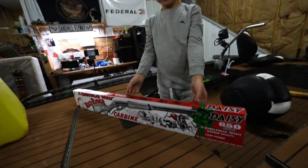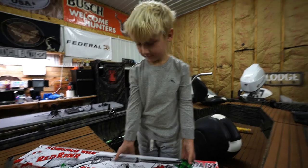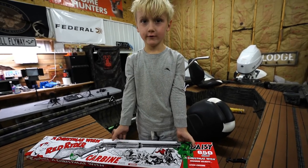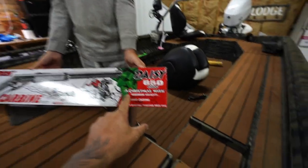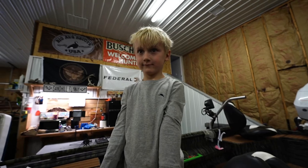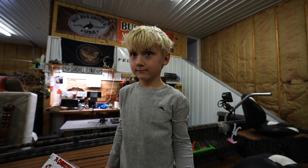How excited are you? Really excited! You've been wanting to open this thing. Tell them what it is — it's a BB gun rifle, a Red Rider. Where'd you get it? From Walmart. Look, it's the Christmas edition. It says 'A Christmas Wish,' maximum velocity 350 feet per second, and it shoots .177 caliber BBs. Is that the size we have? Yeah, we already have them.